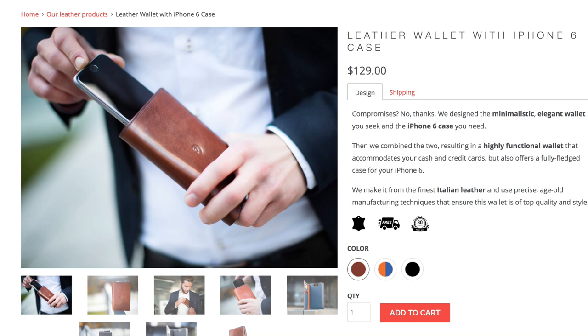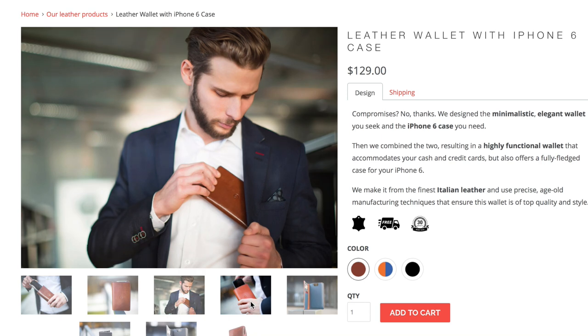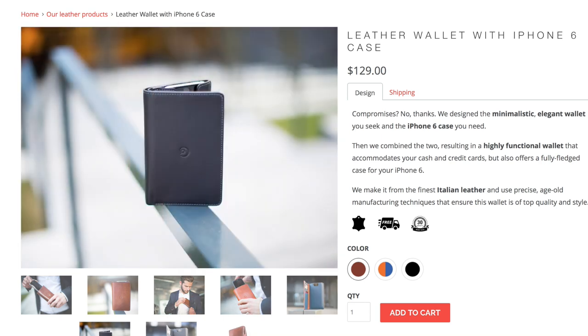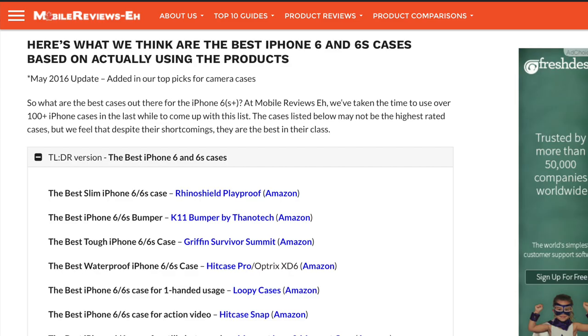I'm going to go out on a limb and say that if you're looking for a classy product that lets you store more than two cards or one card and a bit of cash, the Danny P wallet is probably the best leather case you can get if you can afford it. If you're wondering what other accessories I love for my iPhone 6s, check out my best of the best post on my website — links are in the description below.